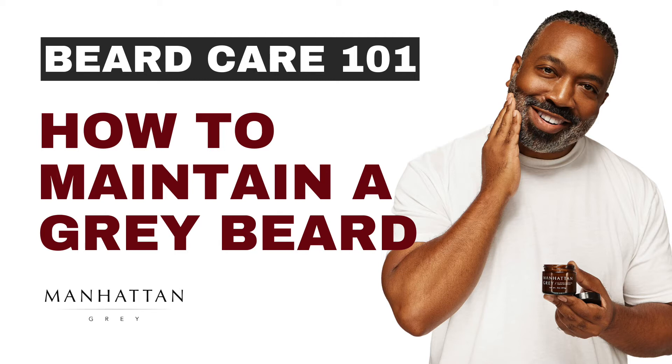Wash and Condition. The first step in your beard routine is a non-negotiable — you must regularly wash and condition it. A pro tip for washing gray beards is to use a blue-based or, at the very least, a mild sulfate-free shampoo. Basic shampoos are often too harsh for not only your skin, but also the delicate nature of gray hair.